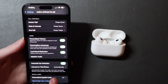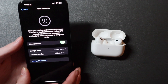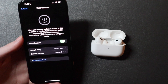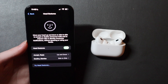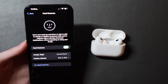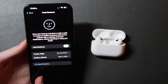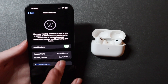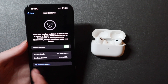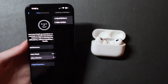The second feature is down here called head gestures. This allows you to accept or decline calls, or reply or dismiss notifications. If you have Siri set to announce notifications over your AirPods — like messages or apps — you can acknowledge and reply to a notification just by shaking your head yes, or decline it by shaking your head no. You can also switch these around, so side-to-side can mean accept and up-and-down can mean accept — it's customizable right there in the menu.